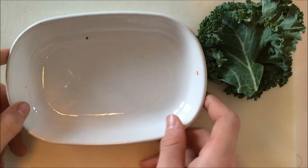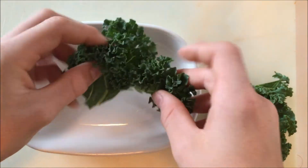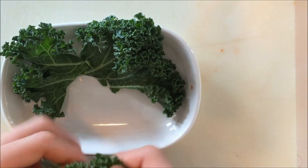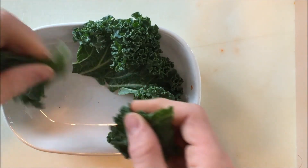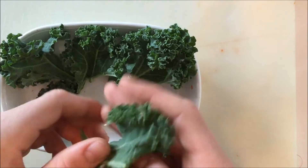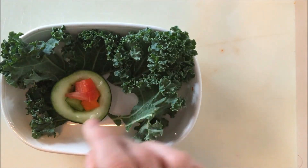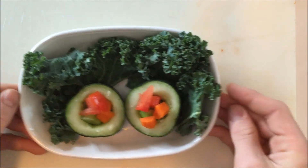Take your rabbit's food dish — this is my rabbit's vegetable dish — and your kale. You're going to want to cut up your kale into pieces about this size, and then just lay them on the edge of his food dish. You can rip pieces to make it fit better. Once your kale is laid in your food dish, you're going to want to take your pieces of sushi and place them into the kale bowl.